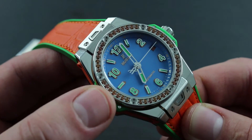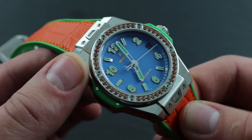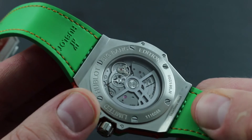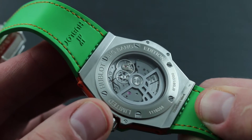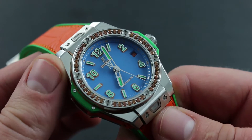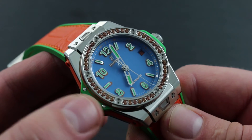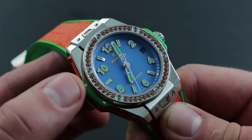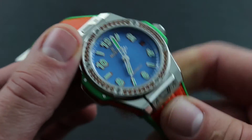Moreover, water resistance is not a static feature of a timepiece. Over time, seals will dry, lubricants will degrade, and water resistance will ebb. So Hublot advises having the watch water tested to its rated depth at least every 24 months at a Hublot-authorized service center, such as an independent retailer of Hublot or a factory boutique.